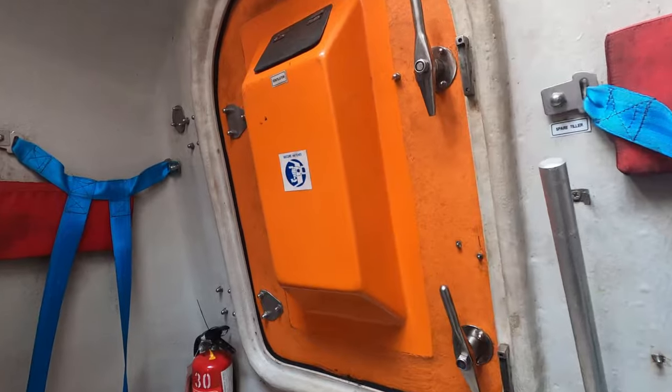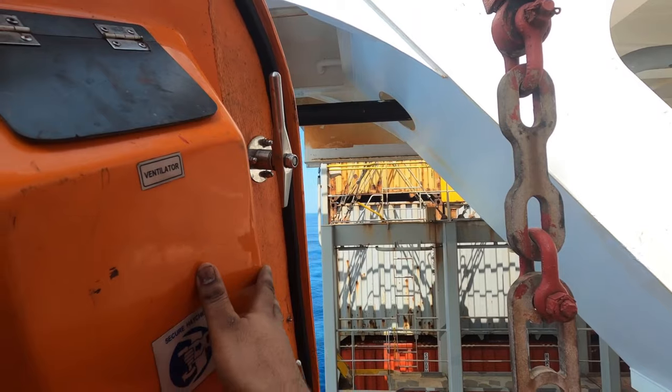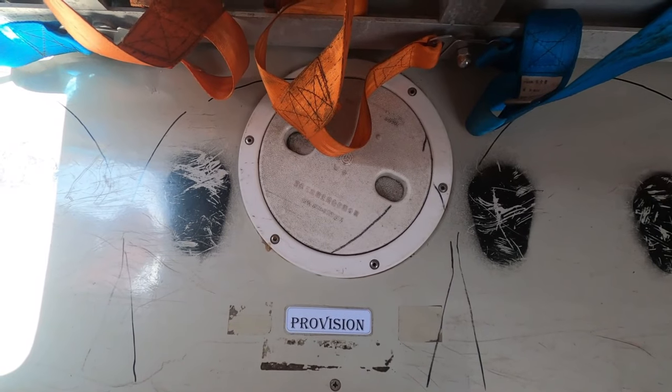The lifeboat has hatches at the forward and aft to access the release hooks so as to reset them while heaving the lifeboat. There are also storage spaces for lifeboat equipment — let us see some of them.